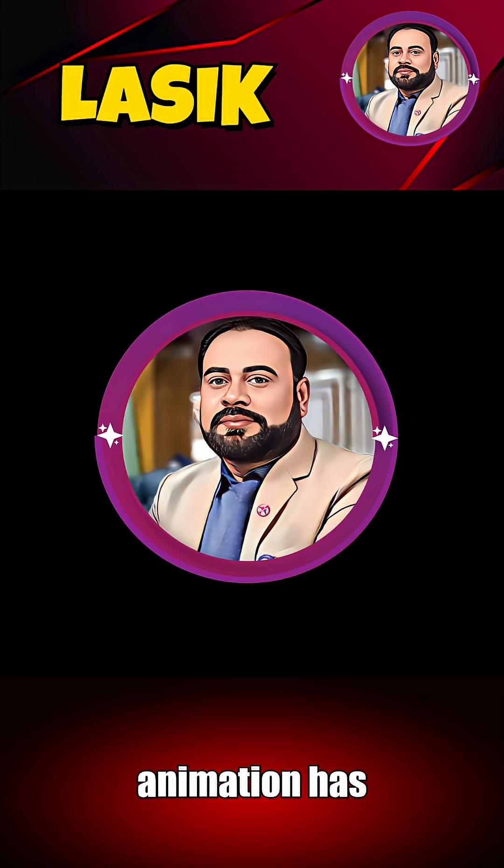This 3D animation has been created by Ghulam Farouk using advanced AI-powered tools. If you're interested in learning more about 3D medical procedures, don't forget to like, share, subscribe, and hit the bell icon to stay updated with the latest content.